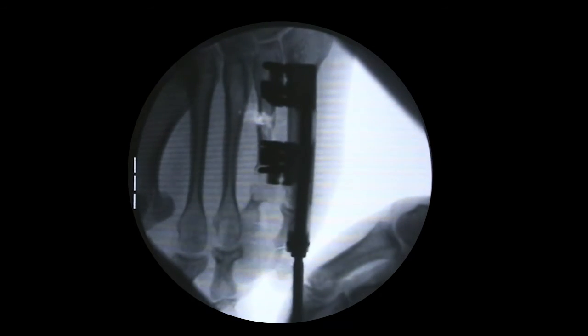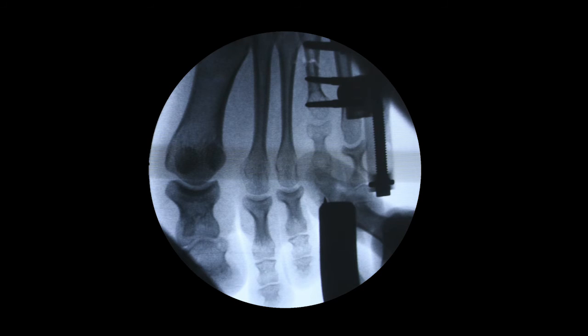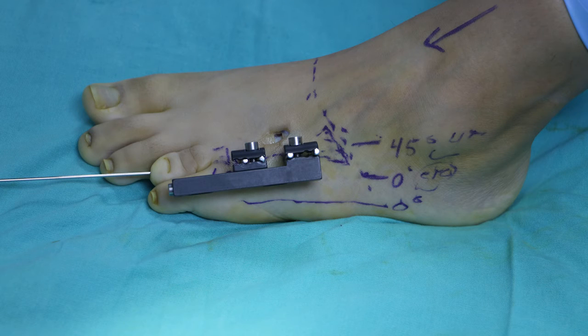Once the corticotomy is completed, it is verified under fluoroscopy by opening and closing the space at the corticotomy site. A Kirschner wire is then placed through the distal, middle, and proximal phalanx to the head of the 4th metatarsal.